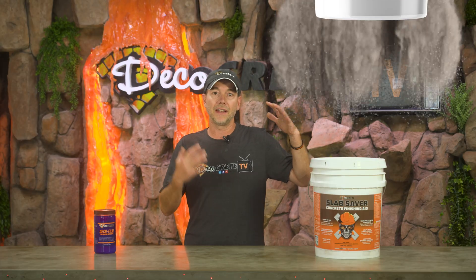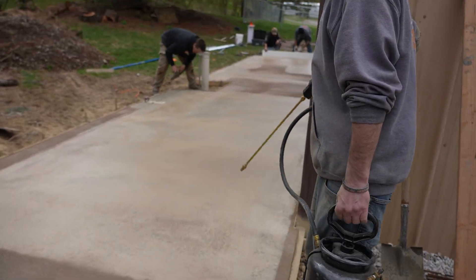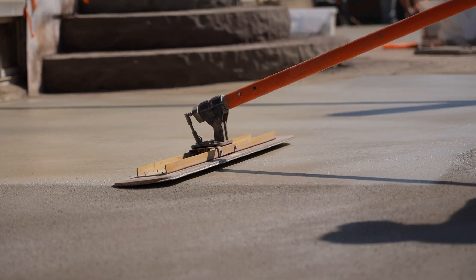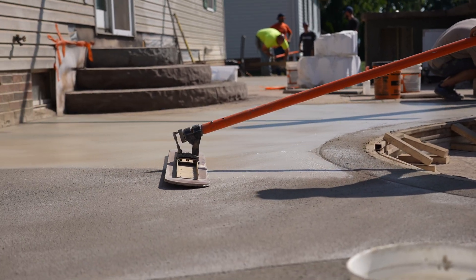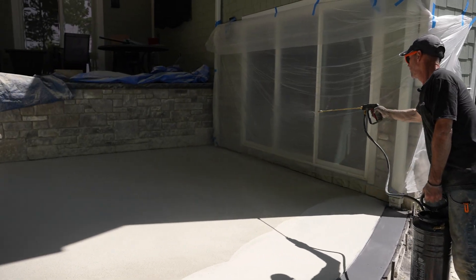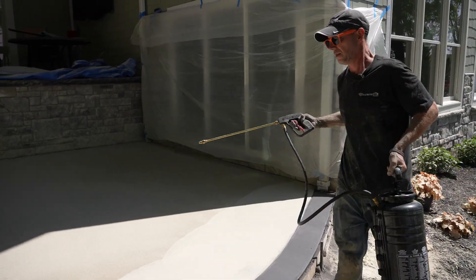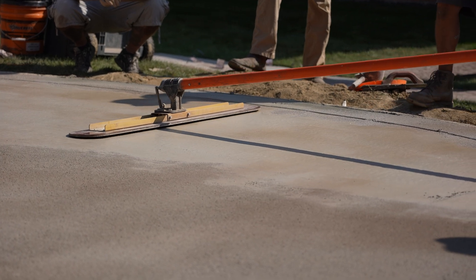Now on to finishing aids. From Deco Crete, the finishing aid is called Slab Saver, and this is something that can be used during the entire process. The biggest advantage of a finishing aid is that it adds a little bit of moisture in a safe way, and it helps your tools glide across the surface — keeping them from sticking and dragging. Whether it's a really hot day, a spot of slab sitting in the sun, or the concrete is just starting to get away from you, this stuff will absolutely save you when you need it. Even during the early stages of pouring, if the concrete seems really sticky, you can spray this on, float it in, and it will make a world of difference.